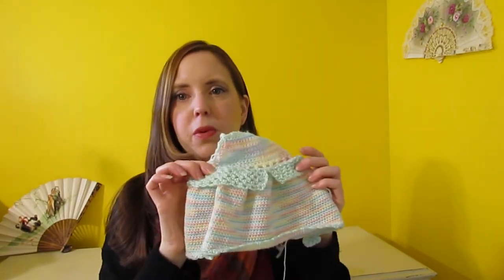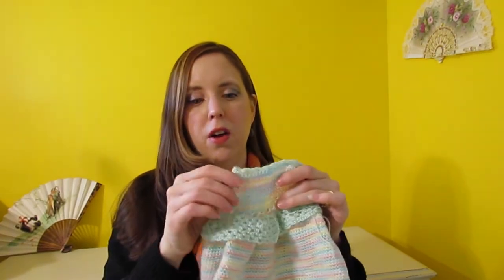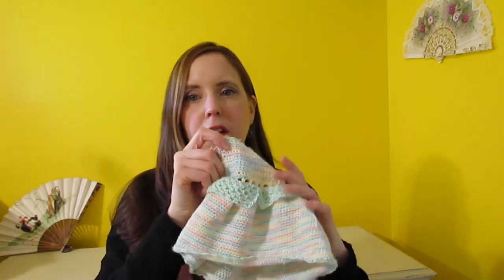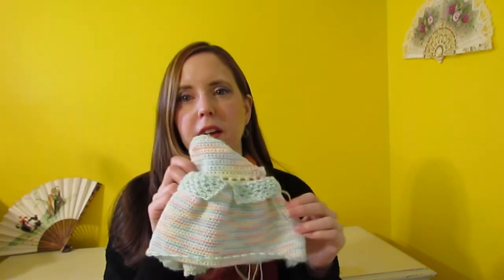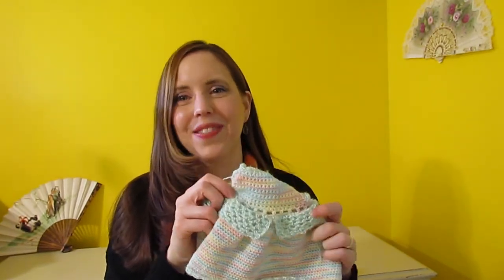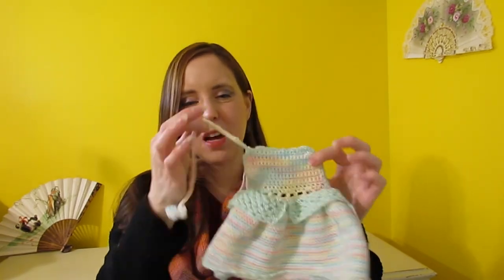It's a pretty easy construction, and hopefully I'll have more detailed dress patterns later in the series. My brain is a bit fried but I'll come up with something — there are a lot more months to go!